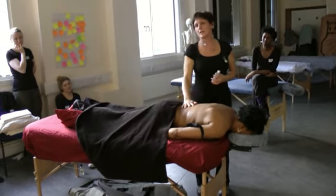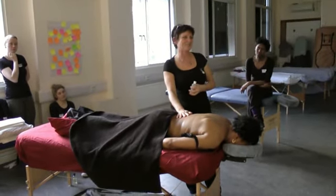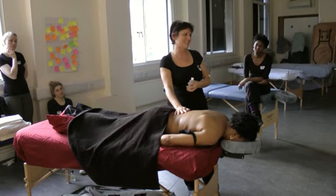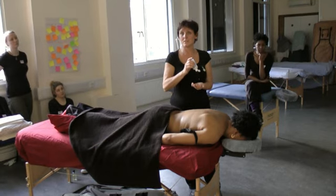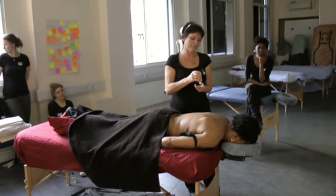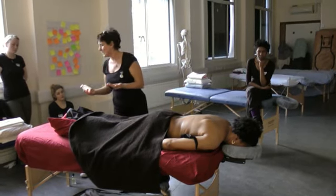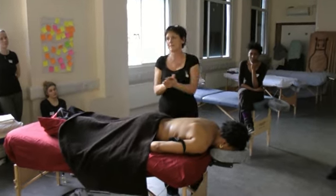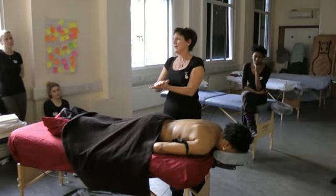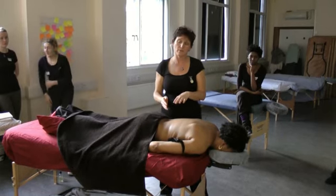I'm just checking there because I noticed something, and we haven't talked about contraindications yet. So I'm just checking whether there's anything I need to know that would affect the massage I'm about to give. The amount of oil is going to be about a 10 to 50 pence piece worth. I'm going to put that between my two hands and just spread this oil.